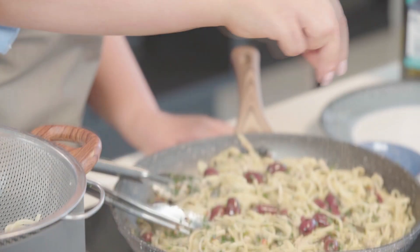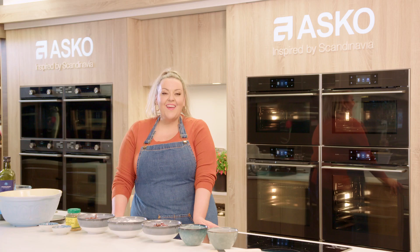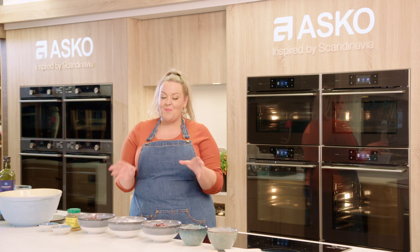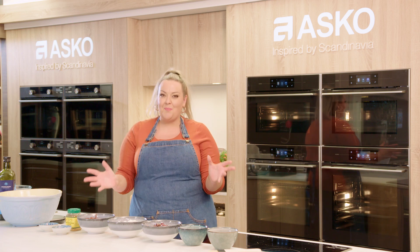Welcome back. We're in the kitchen with our cook, Helen, who's cooking us something a little special with our friends from Spartan. Today I'm coming to you from Spartan. I'm so excited to be cooking in their showroom amongst all these amazing appliances.